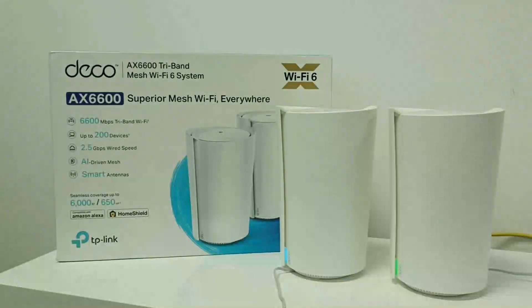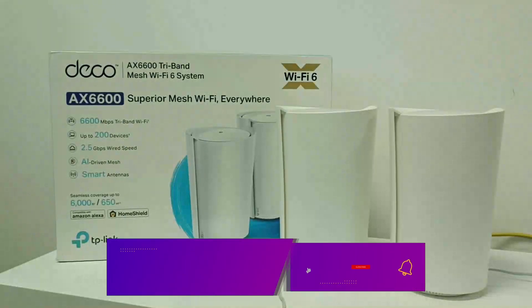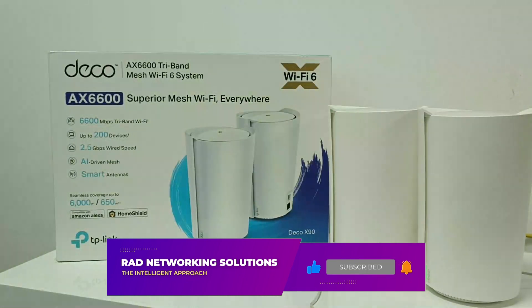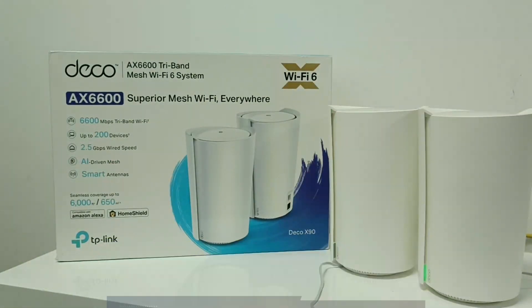Hello friends, I have this TP-Link model Deco X90. In this video I am going to show you how to add more Deco in your network.